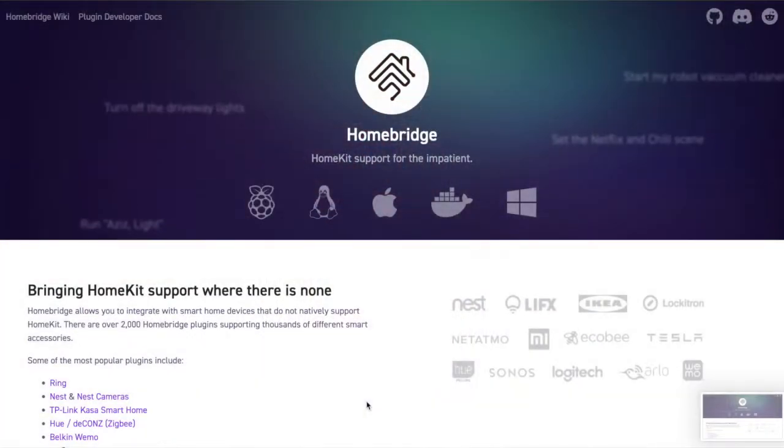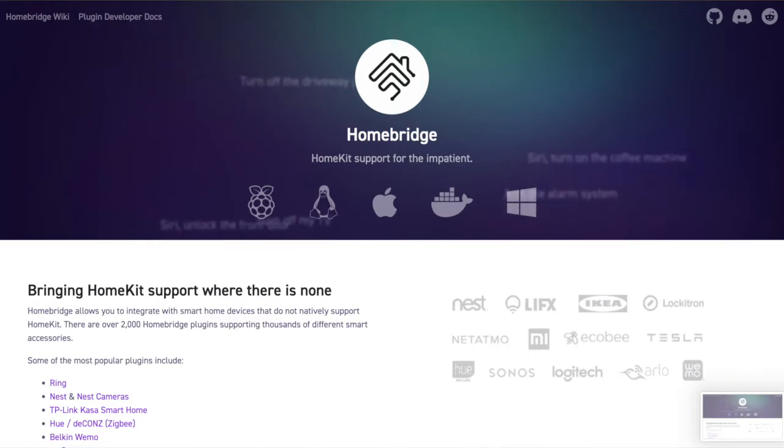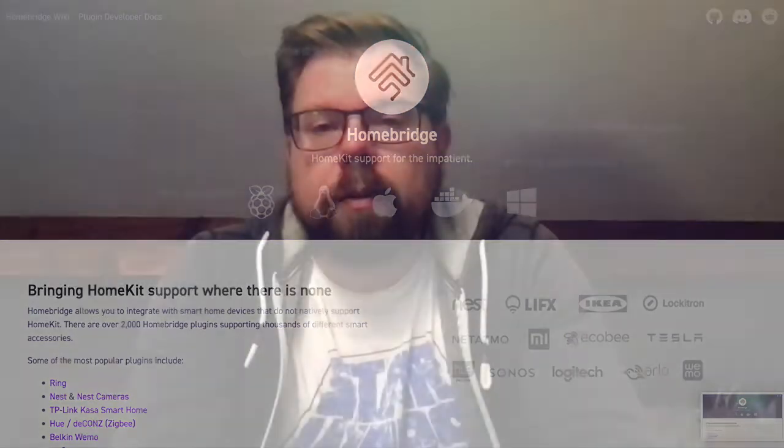It is possible to implement HAP, the protocol used by HomeKit, directly on a microcontroller. There are libraries to do that even in Python, and I started out this way. But since I will want to add more devices in the future, I figured I will probably want to use HomeBridge. This allows me to make the sensors themselves as simple as possible, which means less code, less risk of bugs, and less code to maintain. It also allows me to manage all the devices from one place.